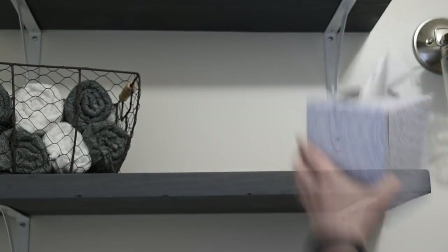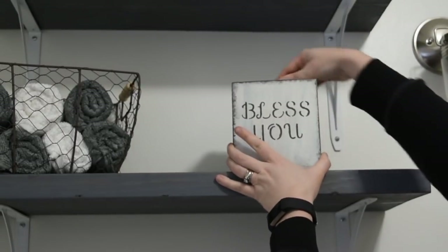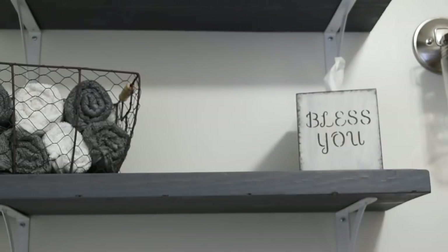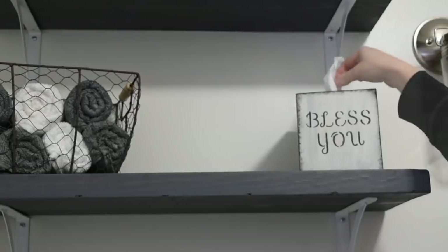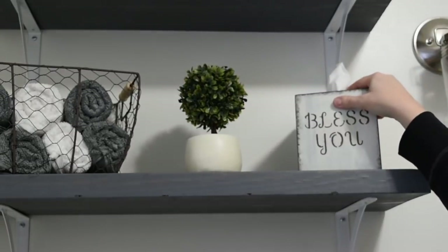I love rolling the towels — it just gives it a nice clean look. This is also the DIY tissue box I made in my last video; it's a blush tissue box that came from the thrift store and I made it for about 50 cents. This little greenery piece came from Walmart and was four dollars.